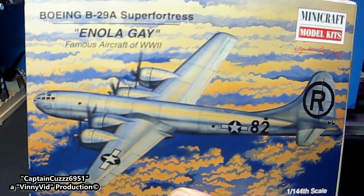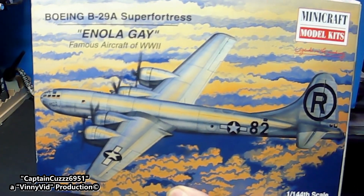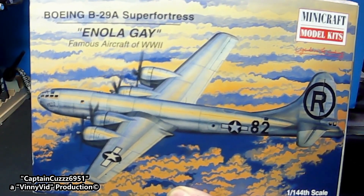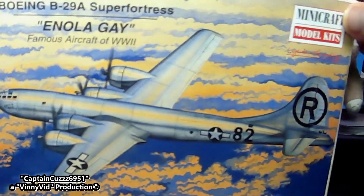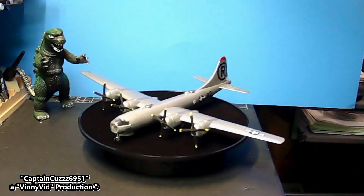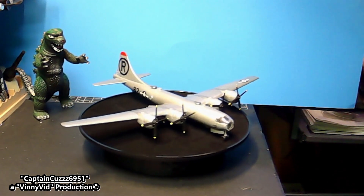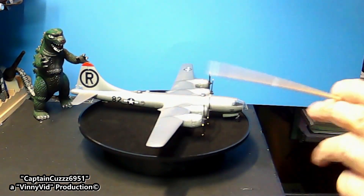Alright boys and girls, we are back! I don't know exactly how to pronounce the name of this company - I don't know if it's Minicraft because it's M-I-N-I. After 3 months of waiting to finish this model, I finally finished it. Without further ado, let me present my B-29 Super Fortress Enola Gay! I got this new motorized turntable which is pretty cool. This is the starboard side - I've got my R on there, I did paint the red up on the top like I said I was gonna do.